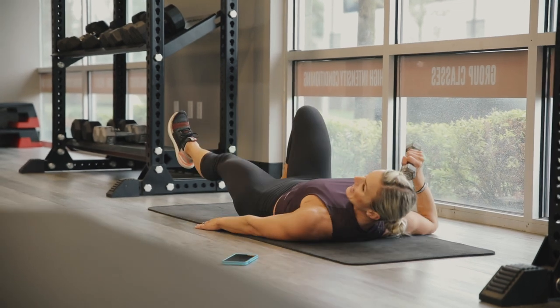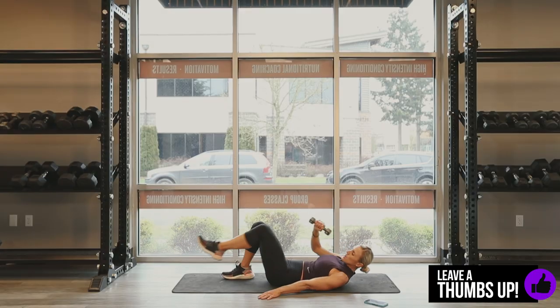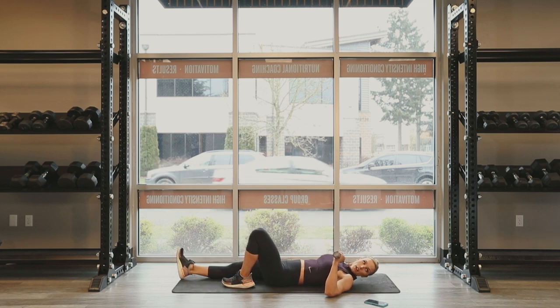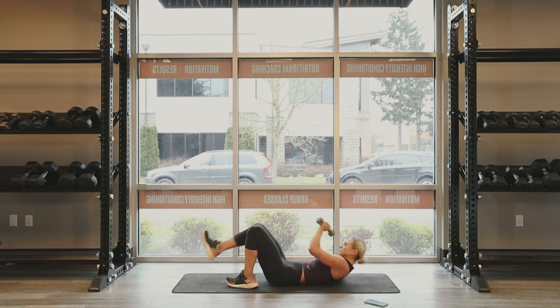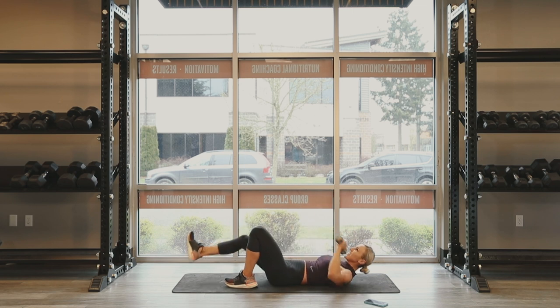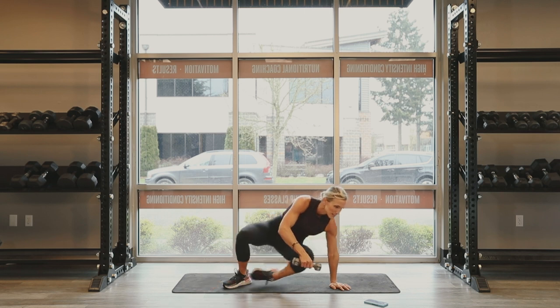Eight seconds and we're going to switch. Push that low back into the mat. Three, two. Other side, go. 15 seconds. Cross it over. Five, four, three. Come on. And there's our 30. When you do that right, oh, that burns.